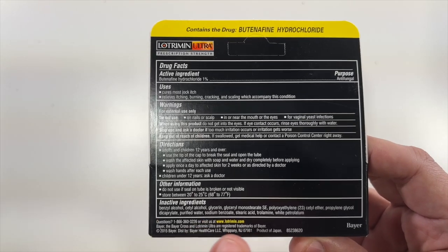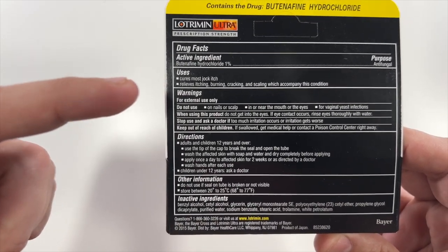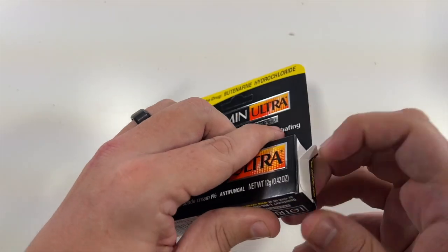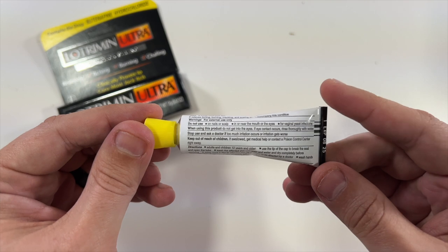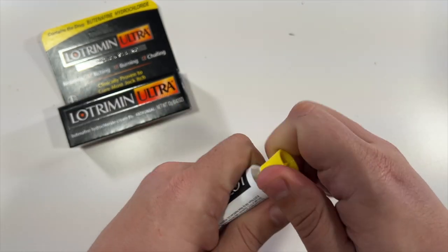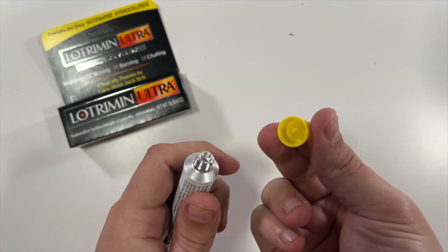On the ingredients down here — the directions, warnings, usage, etc. So if you buy this, this is the little container you get. Inside is the actual tube, and those same warnings and ingredients are right there. You would just unscrew it — it of course has a little seal, and you can use the reverse top of the cap to pop the seal.